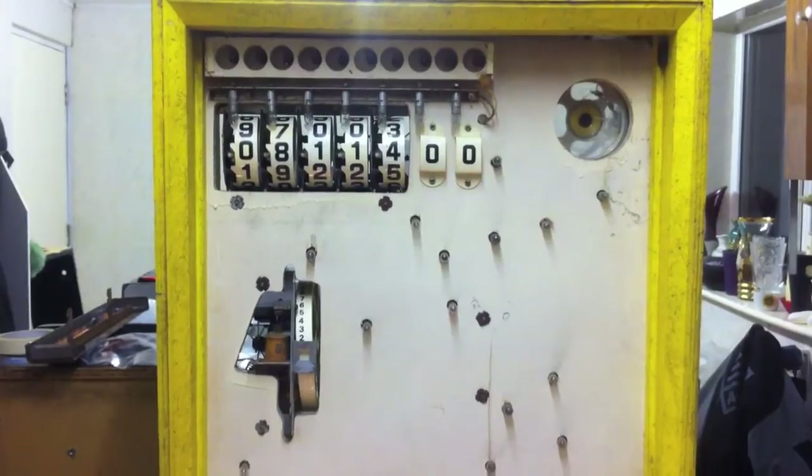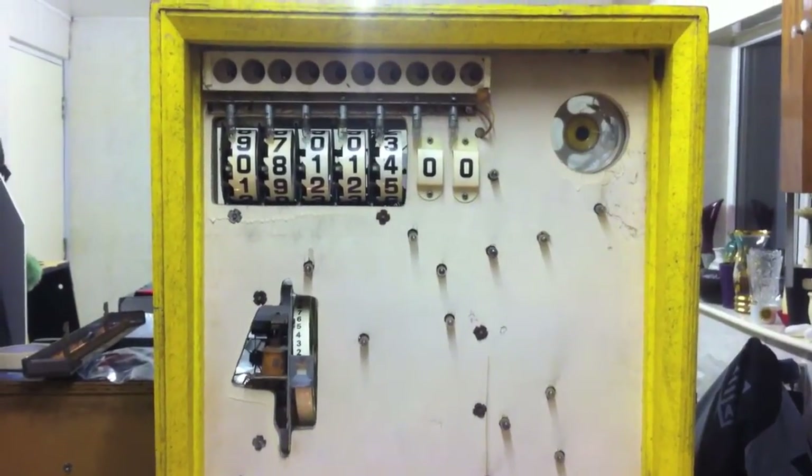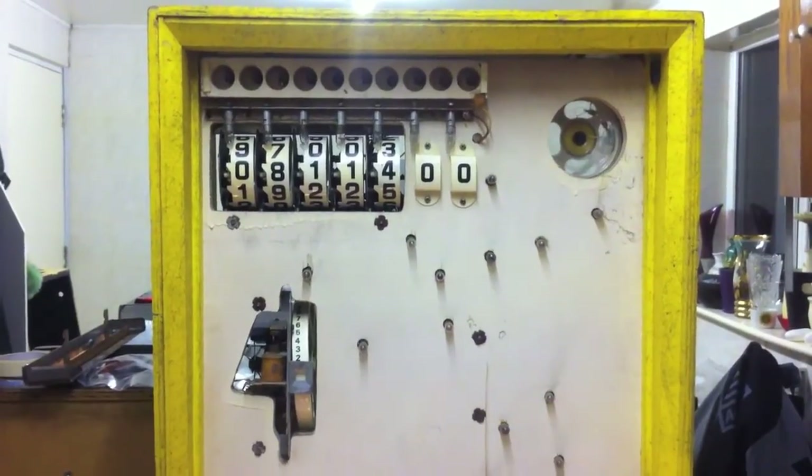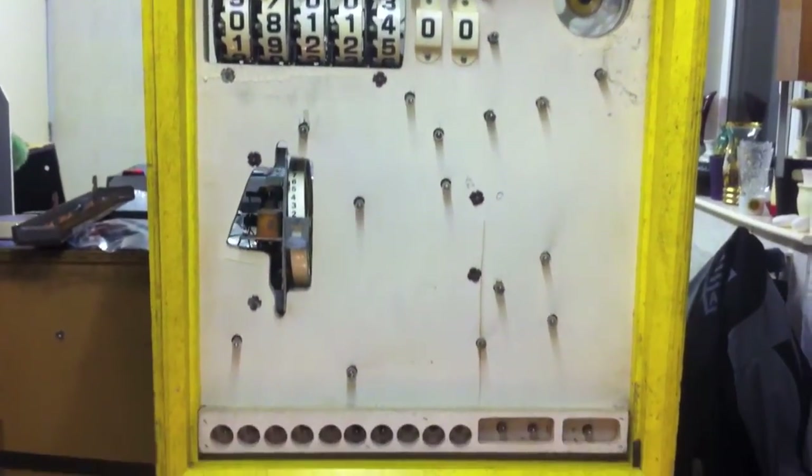So this is part 5 of the Zachariah Aerobatics restore. And thanks to incredibly quick delivery from the legend, the playfield is almost there.